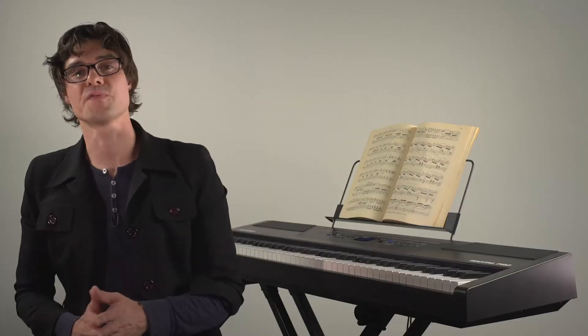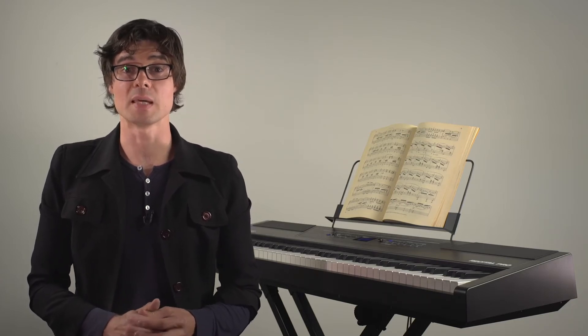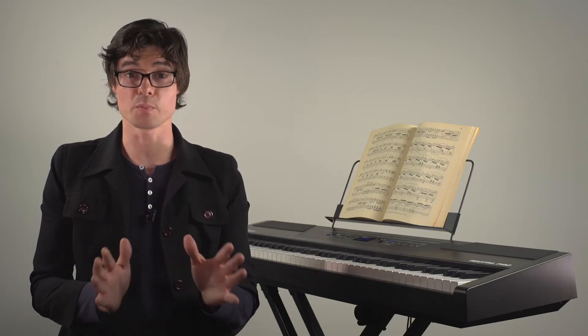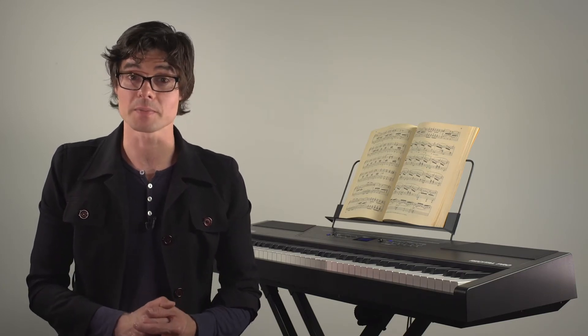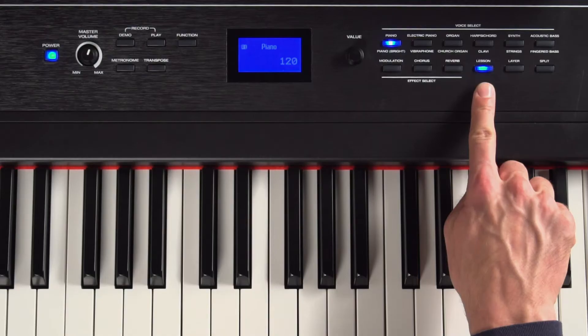A useful feature for teachers and students is Lesson Mode. Lesson Mode divides the keyboard into two areas with identical pitch and voice so a teacher and student can easily watch each other and play together without having to take turns. To access this mode, just press Lesson.